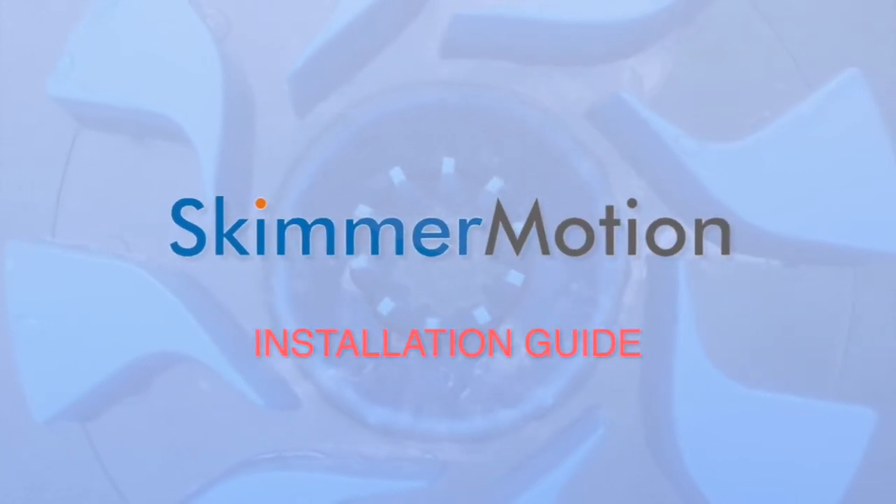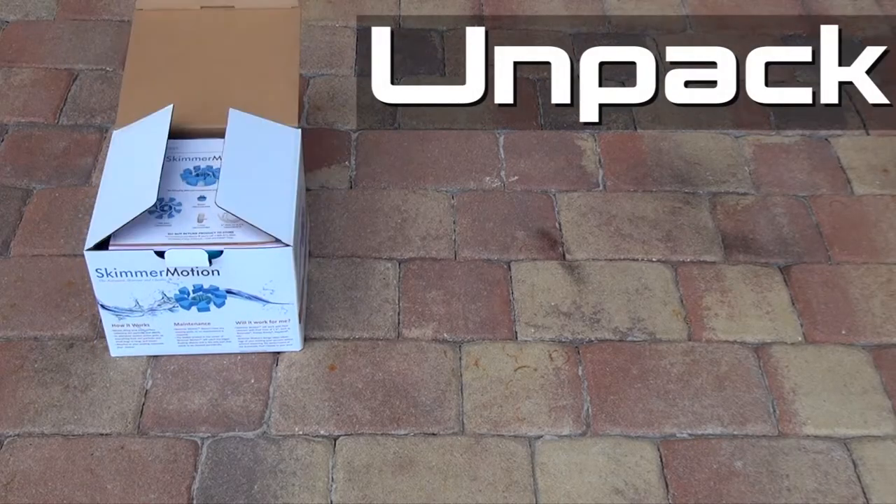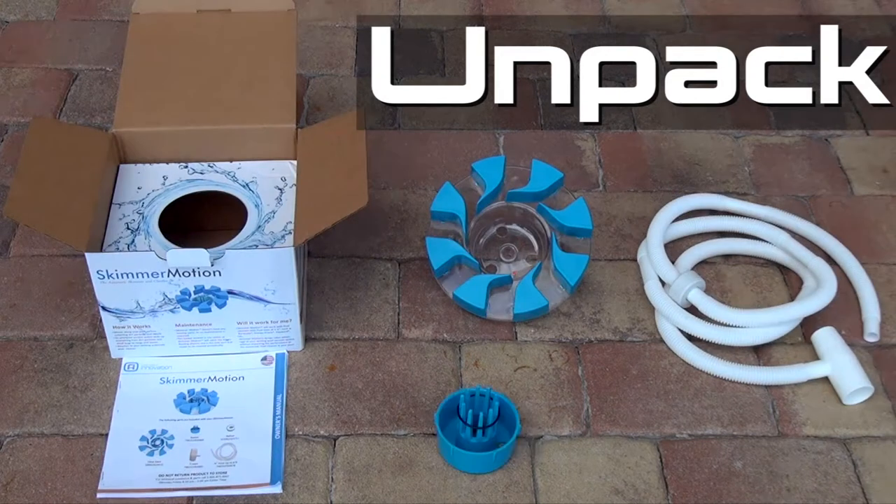In this video, I'll show you how to install the skimmer motion. Please refer to the instructions for more information.